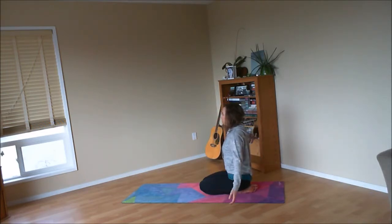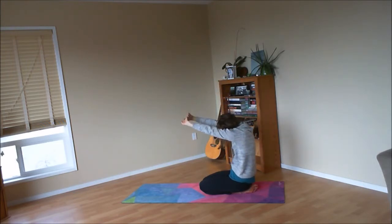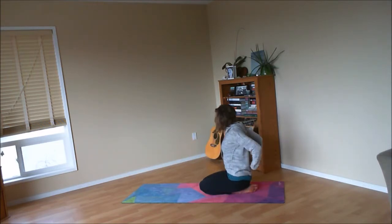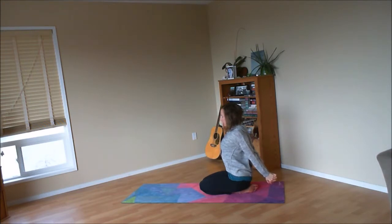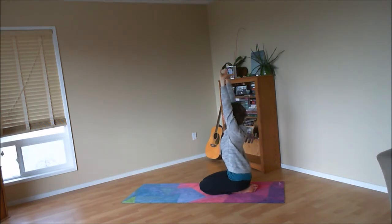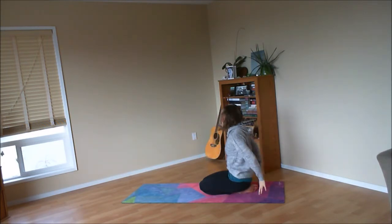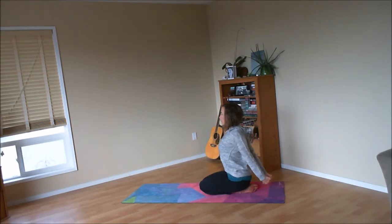Do that a couple more times — big breath in, sweeping the arms wide and up, interlace the fingers, and press the palms to the sky. Then exhale to round through the spine, chin to chest, palms pressing away, opening up through the upper back. Inhale, sweep the hands behind you as you lengthen the spine, interlace your fingers, and extend the arms, opening up across the chest. Exhale the palms to the lap. Last round — big breath in, sweeping the arms up overhead, interlace the fingers, press the palms to the ceiling. Exhale to round the spine. Inhale the hands behind you for yoga mudra, sitting tall as you open up through the chest. And then exhale the palms to the lap.